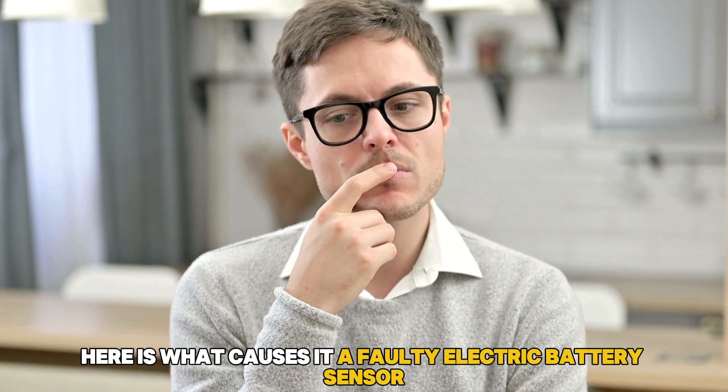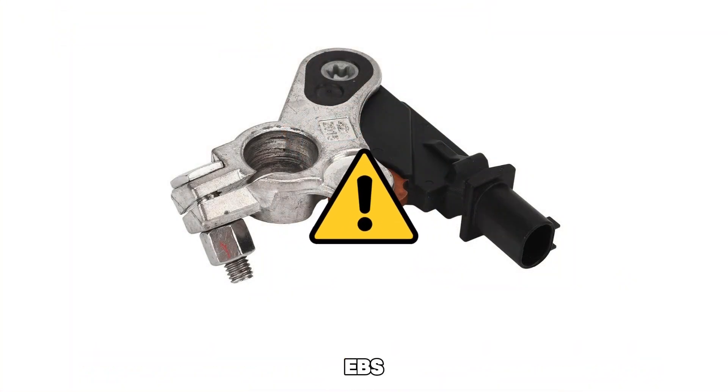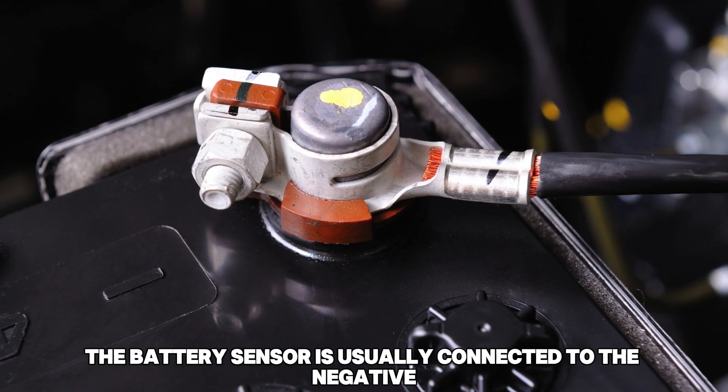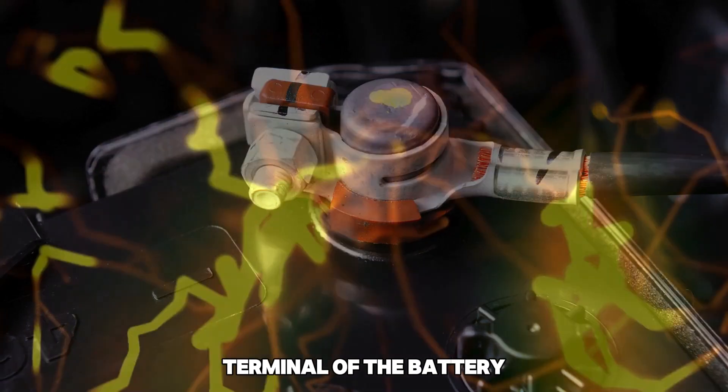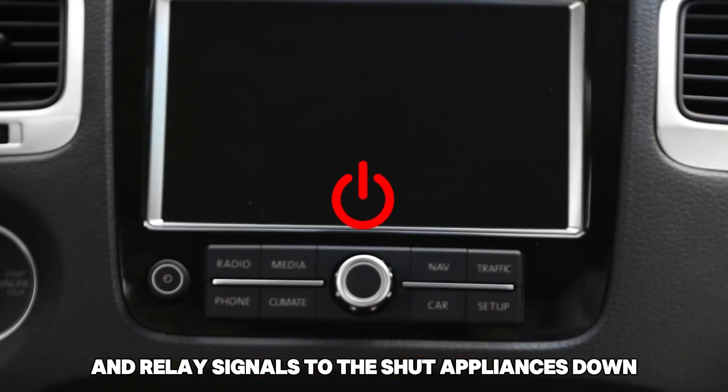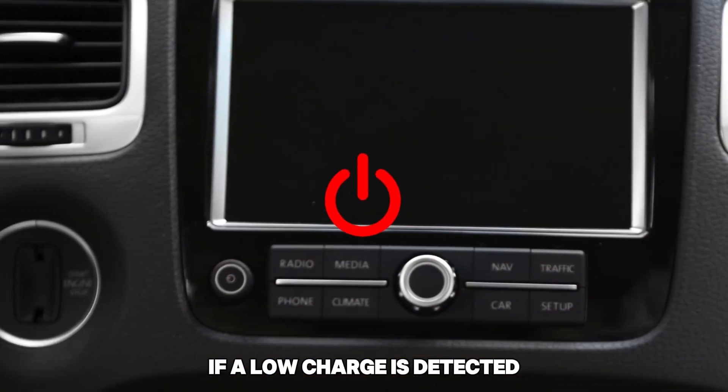Here's what causes it. A faulty electric battery sensor, EBS. In most Ford models, the battery sensor is usually connected to the negative terminal of the battery, and its function is to detect the current coming from your battery and relay signals to shut appliances down if a low charge is detected.